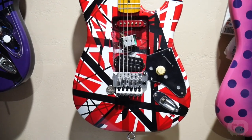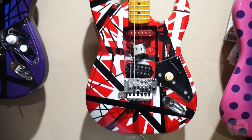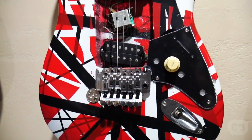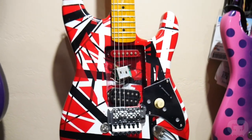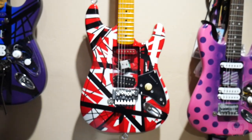This was the first Frankenstrat I ever built and painted — made from real cheap parts with the Floyd just surface mounted. It was a guitar I made to experiment on and it served its purpose. Someone asked if I had a cheap display-only Frankenstrat available, so I showed them this. They loved it and bought it, so it's off to Florida for this one.